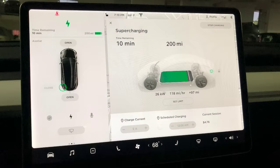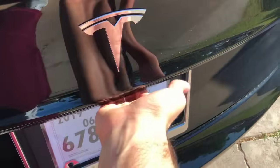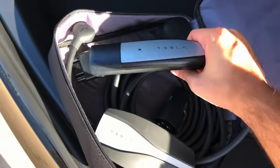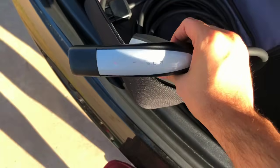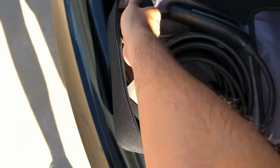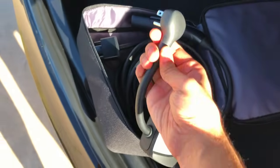A supercharging session to fully charge the car will take just over half an hour. I got away with just doing 15 to 20 minutes, knocking out some Duolingo. If you live in a house, you can pop open the trunk and uncover the charger cable. Plug one side into the wall and the other into the Tesla and it'll charge your car. Expect a modest bump in your battery though — it's not as good as a supercharger, but it's a good option overnight during the week you have it.